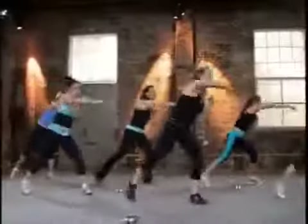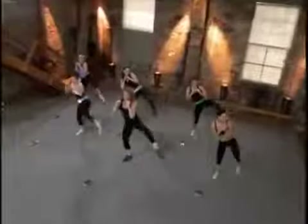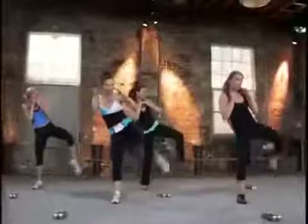Ready? I want three kicks and across. One, two, three. Let's go. Now think about this — high, higher, and highest. One, two, three. Go get it. One, two, three.